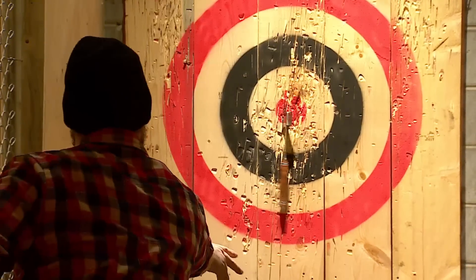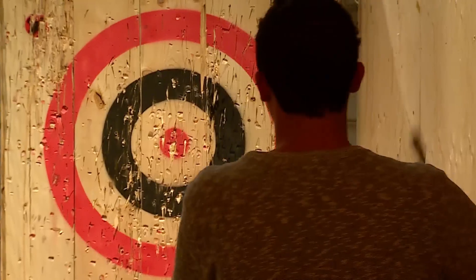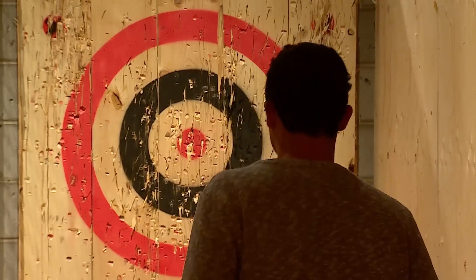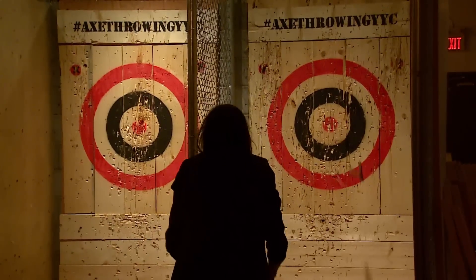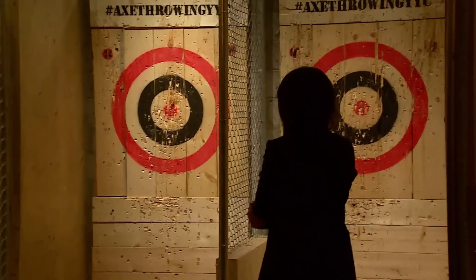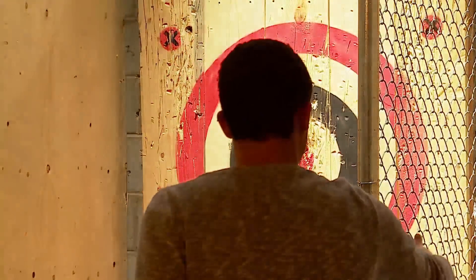Axe throwing is actually quite inherently safe. We function under all the same range safety practices that you would see at an archery range. We've had people aged 18 up to 60 plus come and throw here, and there's no reason why anybody would be any worse than anybody else at axe throwing.